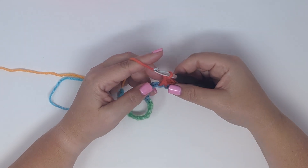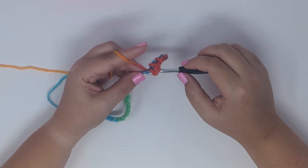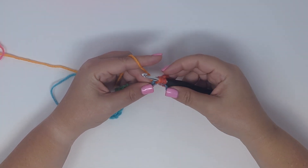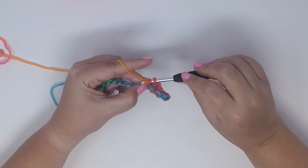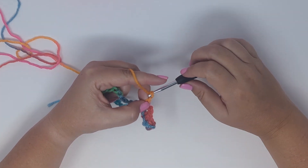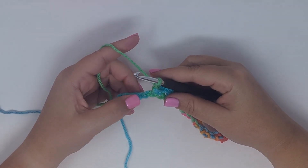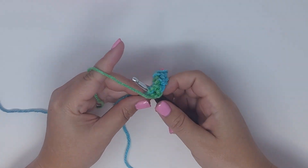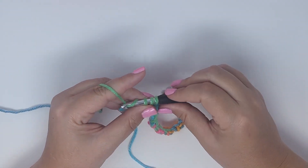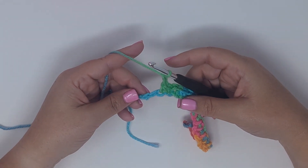For this stitch, chain two. Then repeat: insert your hook into the next stitch, yarn over and pull up a loop, insert your hook into the following stitch, yarn over pull up a loop, yarn over pull through all three, chain two. We should end with two stitches at the end of the row.